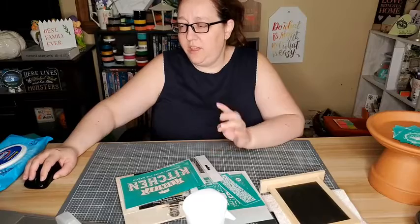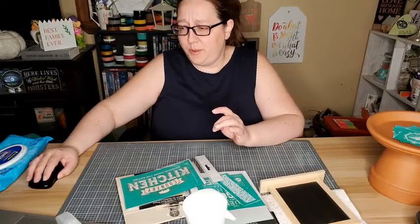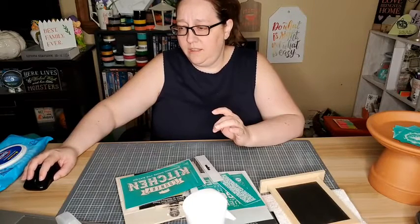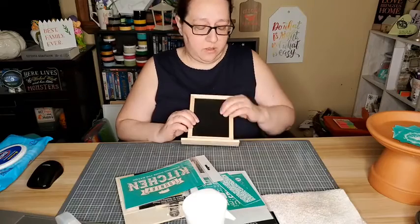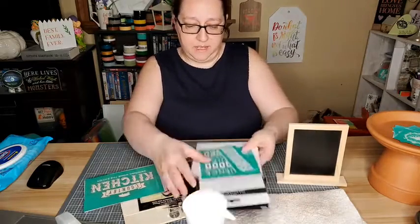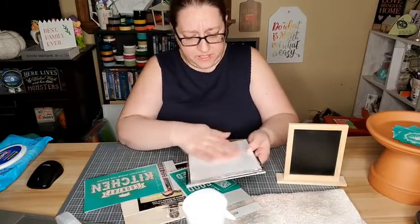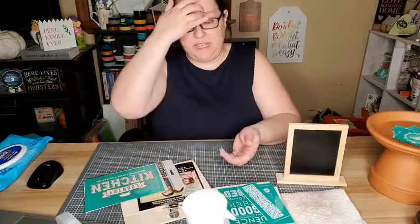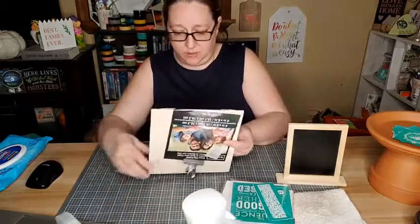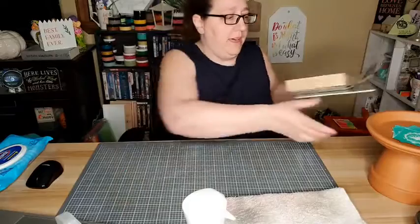I'm going to be doing three or four different projects because a couple of them are gonna be super quick. I picked this up at Dollar Tree - ours has got so many of these now. At Hobby Lobby I found some magnetic canvases I want to try, and I also grabbed one of these at Michaels for about a dollar fifty.